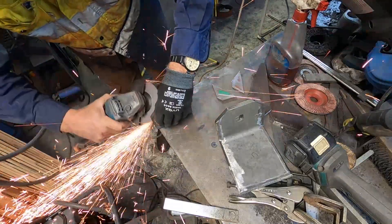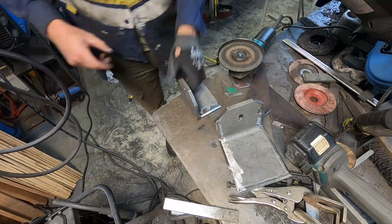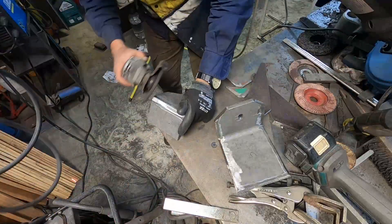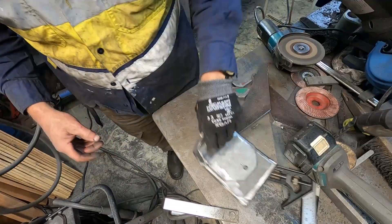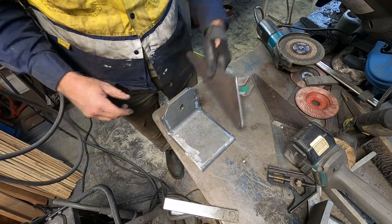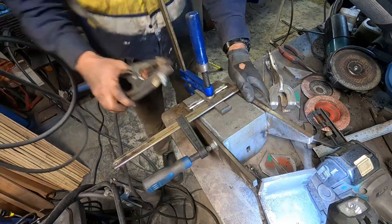Now I'm grinding the top — very much a repeat of what I showed earlier. I had to do this four times to the top plates and four times to the bottom plates, so it almost looks like I'm repeating myself, but that's just the nature of making four identical brackets.